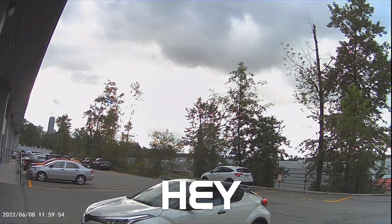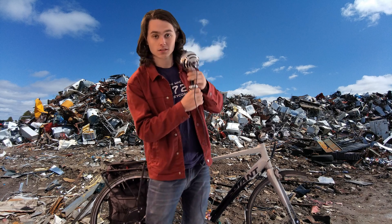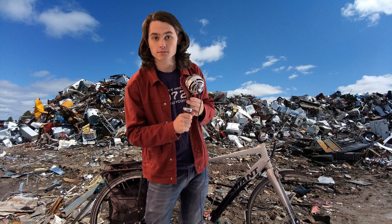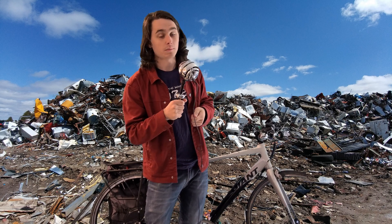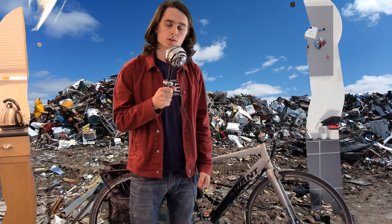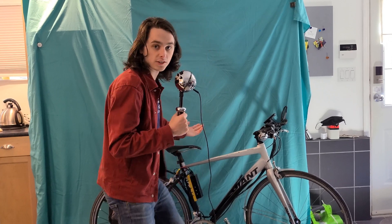So that's my bike. It's very bikey. You might be asking yourself a couple of questions. One: Noah, why are you holding the microphone like it's the skull from Hamlet? To that I say I'm just going to roll with it. Number two: why do you have your bike behind you on a green sheet? Which you're not asking, because to you it's a flawless green screen.